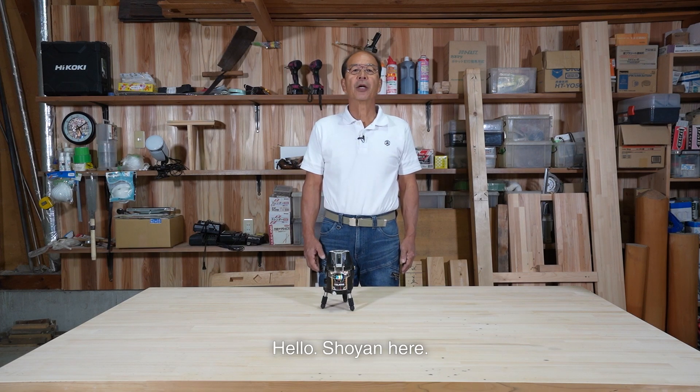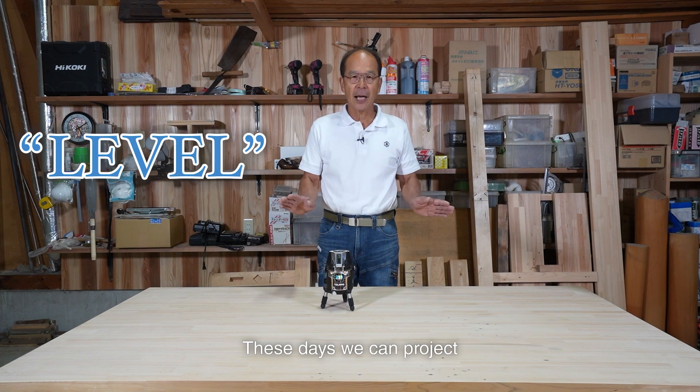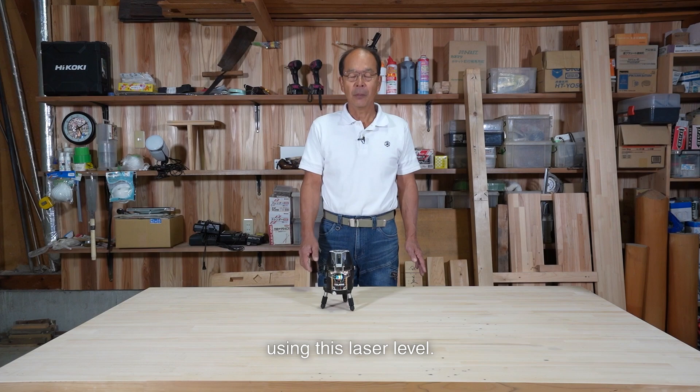Hello, Shui here. I'm a carpenter based in Japan. Building is all about level. These days, we can project a true horizontal beam with a flick of a switch using this laser level.